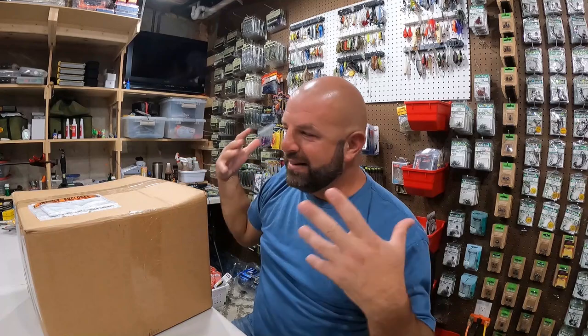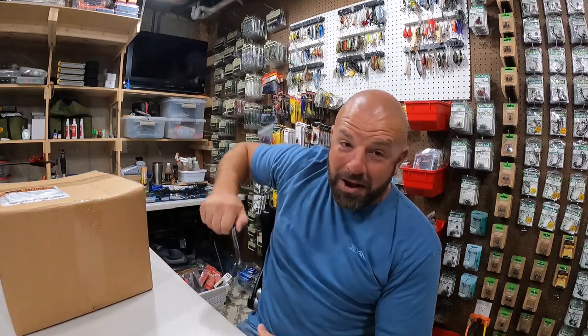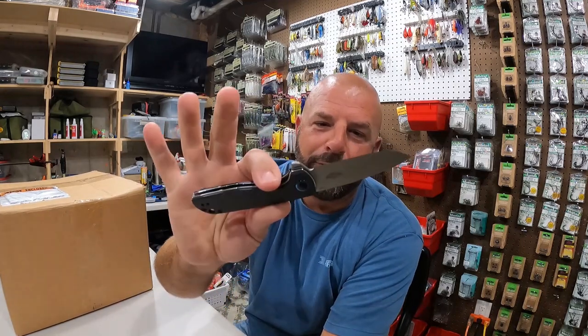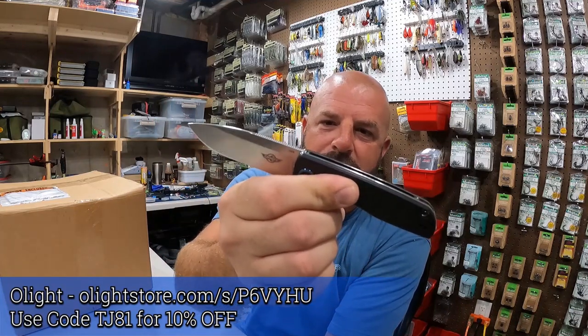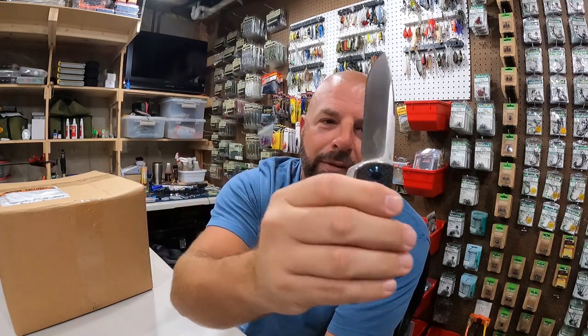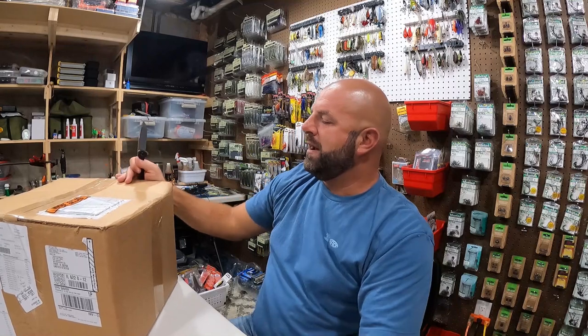We're rocking the O knife from O Light today. Got a little discount code we can pop up on the screen - the Freeze 2. My discount code could be 10 or 15% off, code TJ81 over there. Definitely check them out. Let's see how sharp this bad boy is.